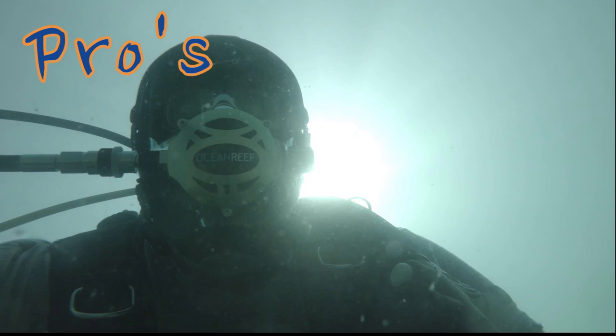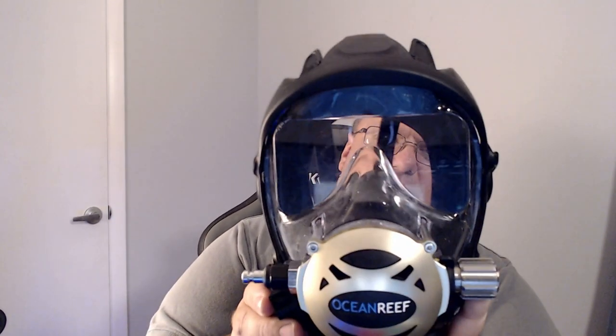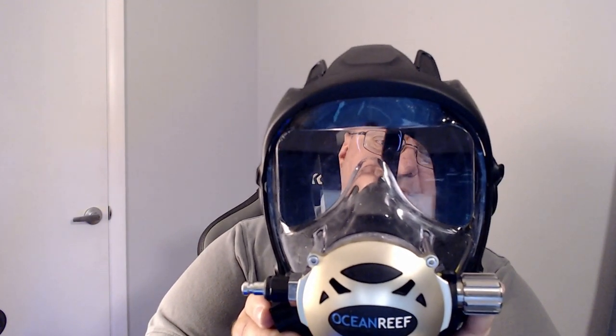Let's get into the pros. The field of view is much better than my other mask — that's a really good thing I like about this. The other thing I like is it's metal, so it's durable for rough use. It comes with the surface air valve right here, so when you go down you just close this and it starts breathing off the tank; open it up and you're breathing ambient air — really cool feature.